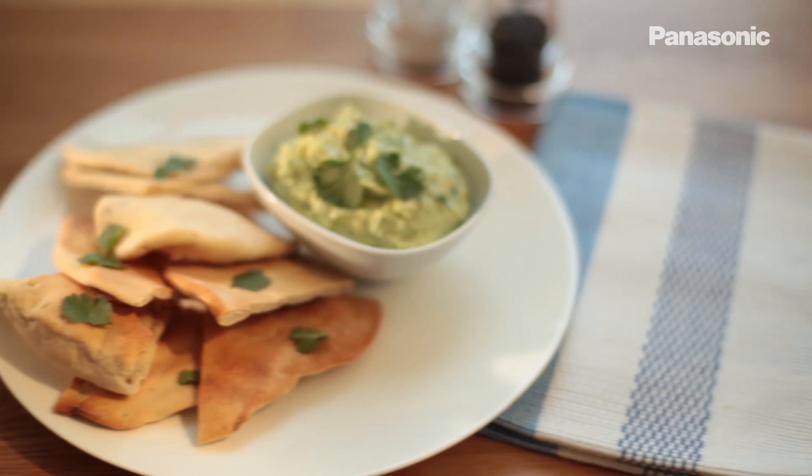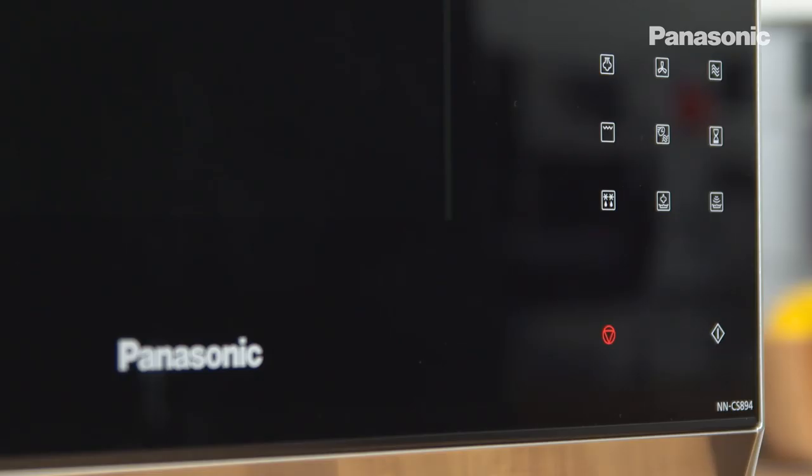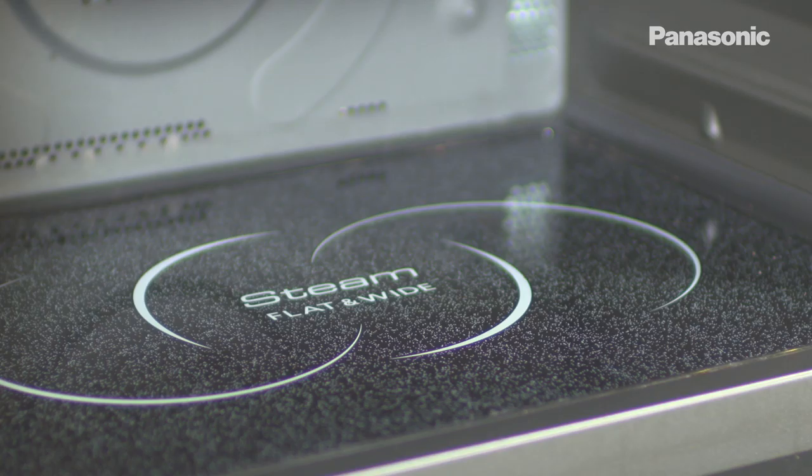Hi, I'm Jin Tanaka and welcome to Eat Well, Cook Fresh. I'll be cooking these simple spiced flatbreads with tasty guacamole in this Panasonic CS8 Steam Combi Oven. It's a convection oven, it's a microwave, it grills and it steams.